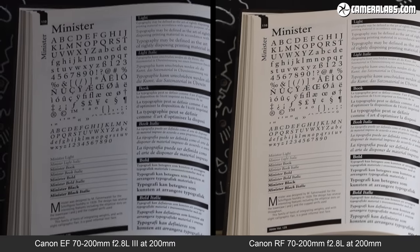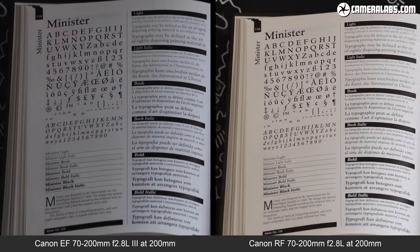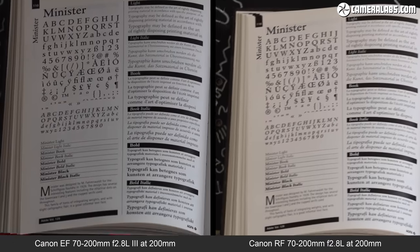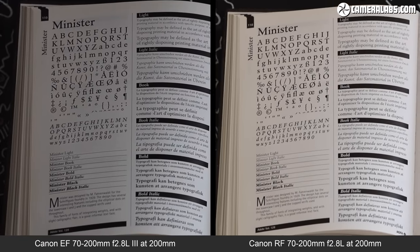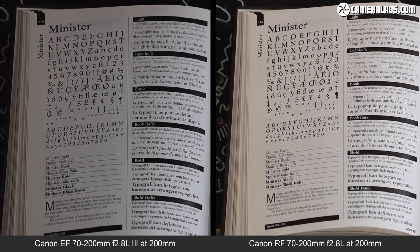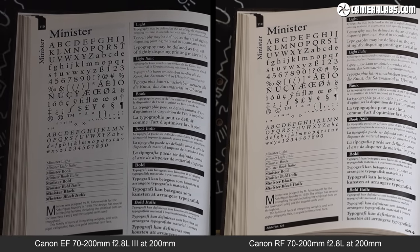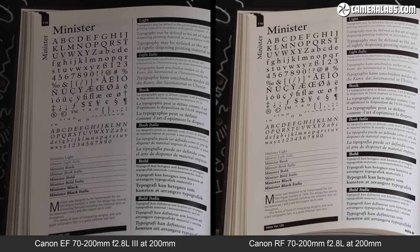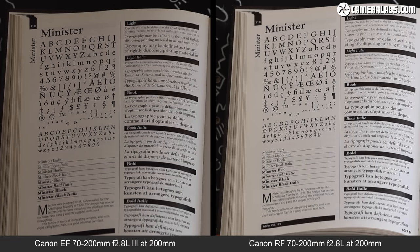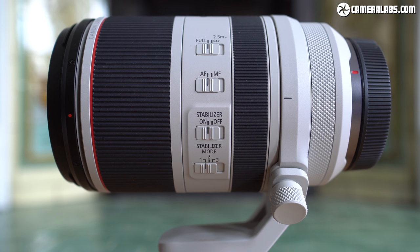For video, comparing the EF lens on the left and the RF lens on the right — both handheld at 200mm — with stabilisation disabled and then enabled, the two are pretty close. Perhaps the RF version has a minor edge but not enough to be decisively better. So their optical stabilisation may be similar for video, but the newer RF model is measurably better for stills.